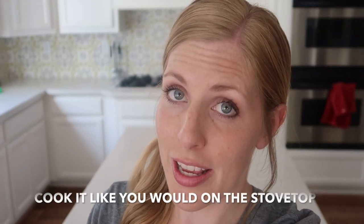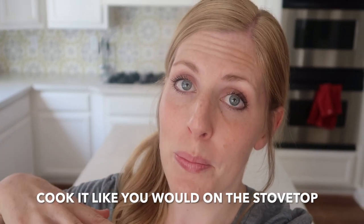Today I'm making lasagna roll-ups in the Instant Pot. If you checked out my video from last Monday, I made frozen ground beef cooked straight in the Instant Pot, and I'm actually using that ground beef in this recipe. If you don't have any pre-cooked ground beef, you can push sauté and cook the ground beef right in your Instant Pot. Let's head to the kitchen and make these delicious lasagna roll-ups!